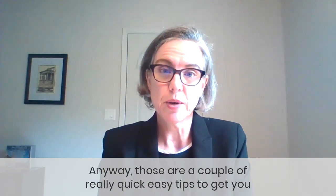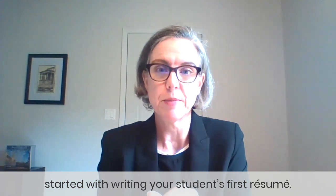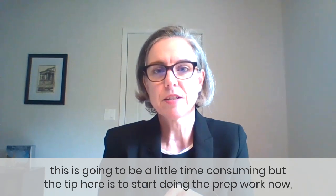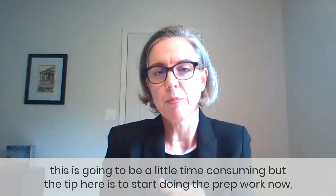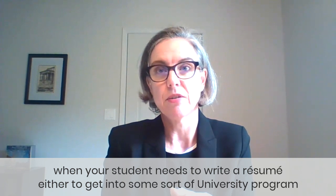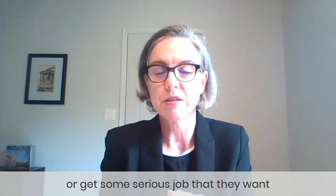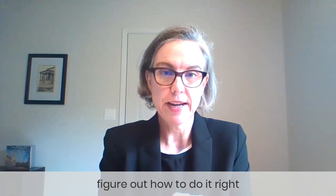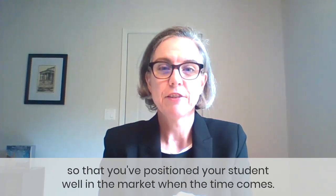Those are a couple of really quick, easy tips to get you started with writing your student's first resume. The first one is tough, and especially if you don't like writing your own resume, this is going to be a little time consuming. But the tip here is to start doing the prep work now so it's not so overwhelming when your student needs a resume to get into a university program or land a serious job. Now is the time to figure out how to do it right and do it well, so that you've positioned your student well in the market when the time comes.